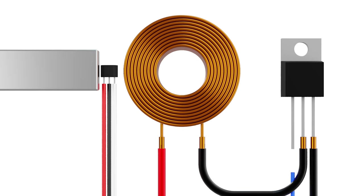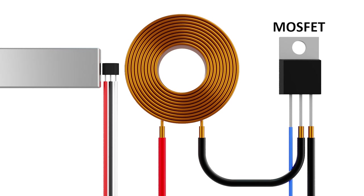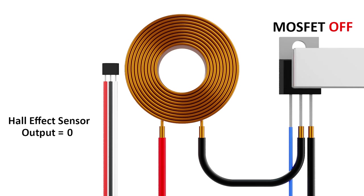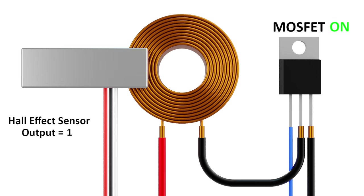This information can then be used to control a MOSFET, which is essentially an electronic switch that can turn on and off really fast by applying a small voltage through the blue wire. This applies current to the coil and the magnet is pulled to the right. Then as the magnet gets close to the center of the coil, the sensor tells the control board to turn off the MOSFET, and the magnet is free to continue moving towards the right.